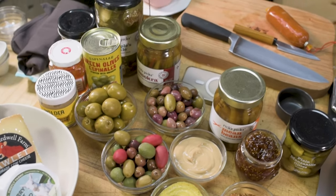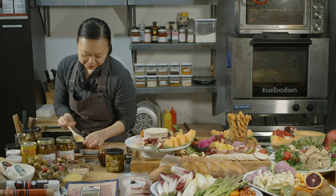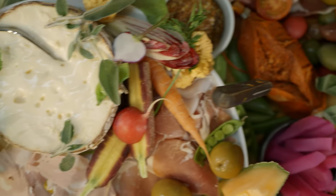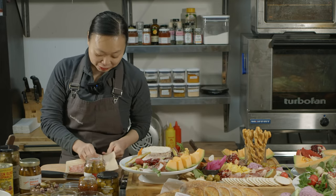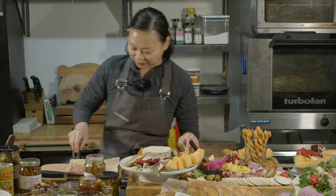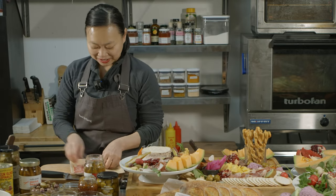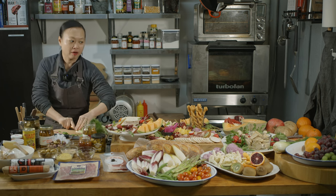I like to have at least one type of jam or preserves and at least one mustard or something savory. The olives can sort of freestyle — we can also just leave them in the container. Whenever we put out something like this we always hear, 'Oh, this was such a success — it was a conversational piece and it brought everybody together around the table.' So not only is this beautiful edible art, it also creates an environment where people can gather.